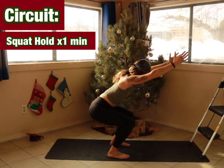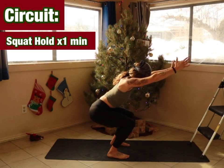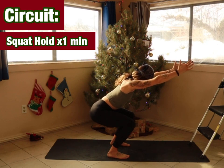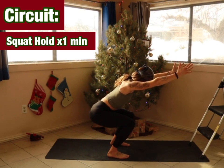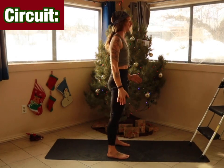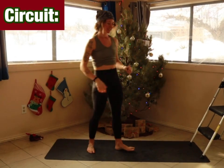Fifteen more seconds, come on. Five, four, three, two, one — and stand. Feels good!